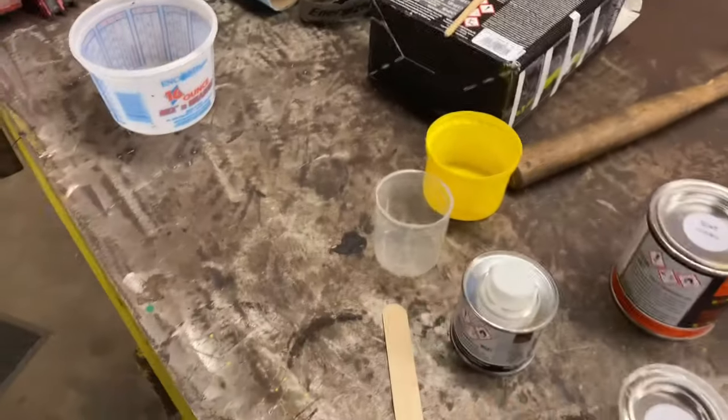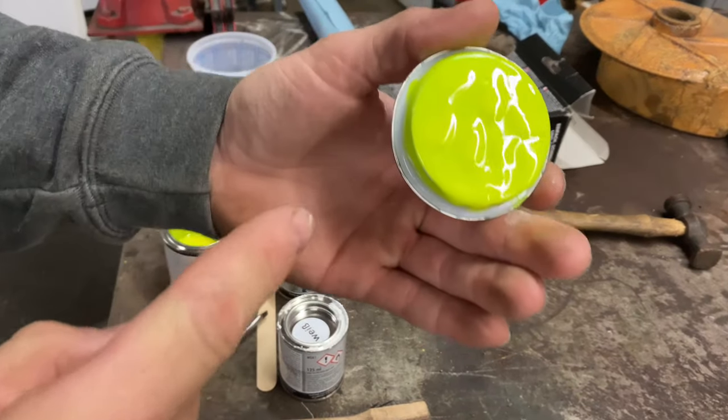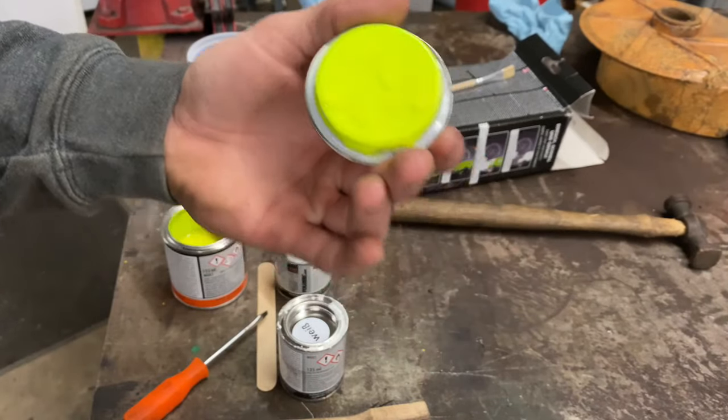I am getting ready to paint. It is a two-part paint with a hardener in it, so I've got to mix it up. It's a one-part hardener to two-parts paint. I'm going to mix it up in these little cups, stir it up, and start painting the calipers. This is the color — neon yellow. It's going to turn out pretty freaking nice.